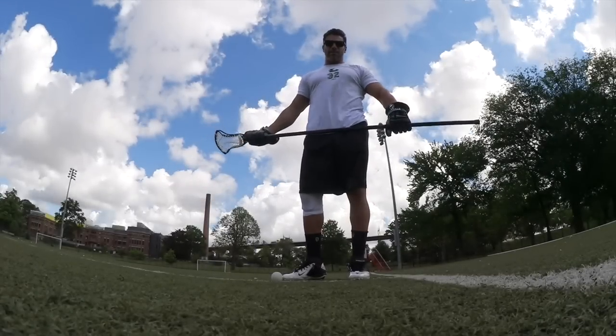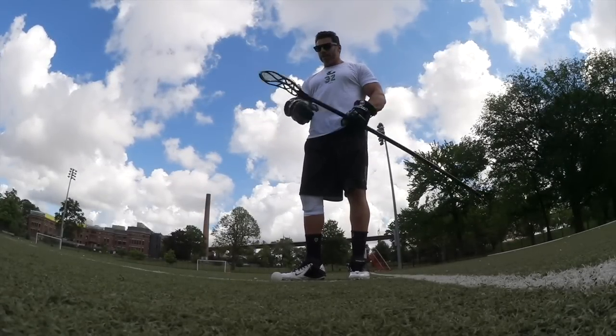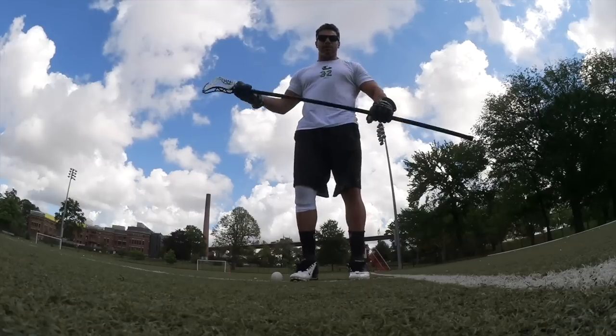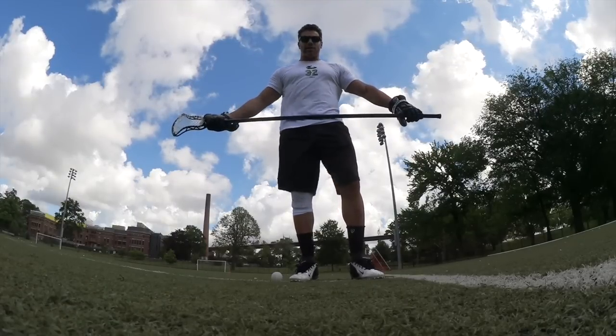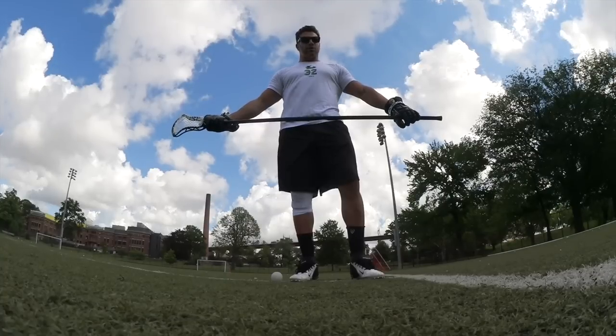Hi, this is Greg Gurrenlian, face-off man for Team USA and the world champion New York Lizards. Something that's not talked about much for long stick midfielders is the face-off. A lot of long stick midfielders are now becoming face-off guys, and I think it's a huge advantage.